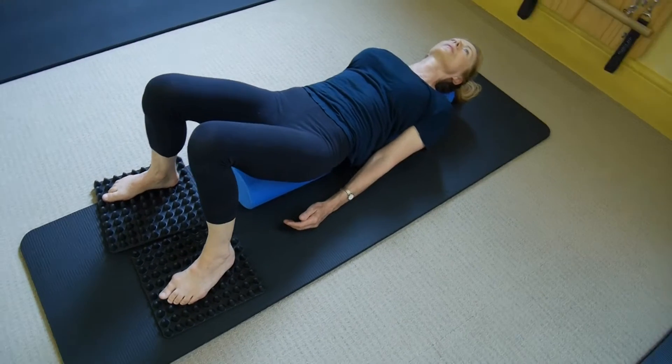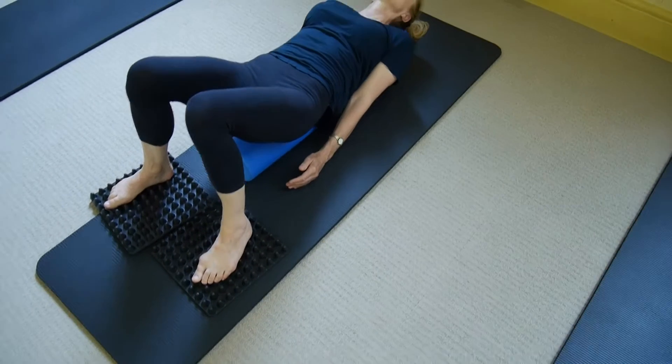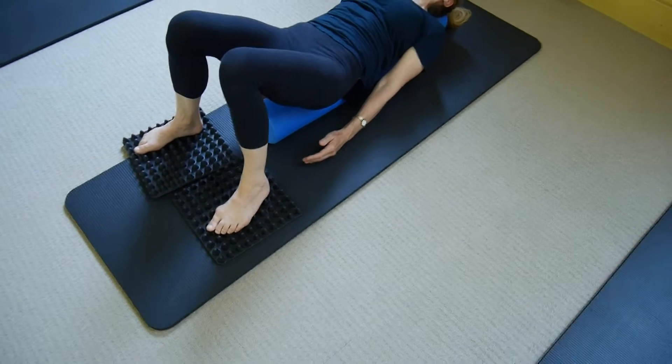Try drawing those shoulders up towards your ears, imagining they're sliding along a surface to try and keep them as low to the mat as you can.